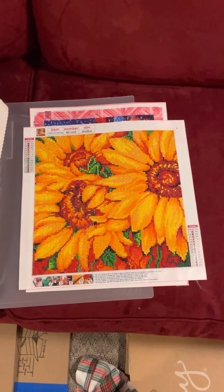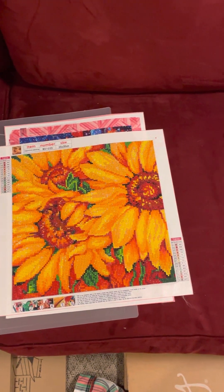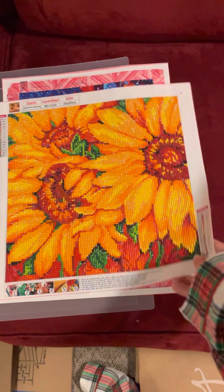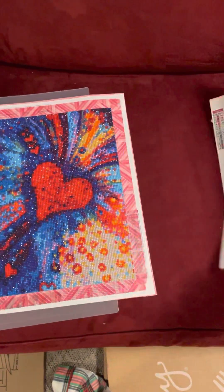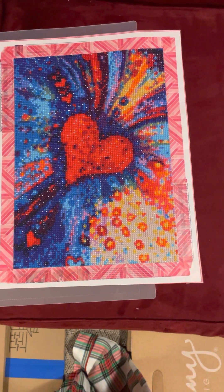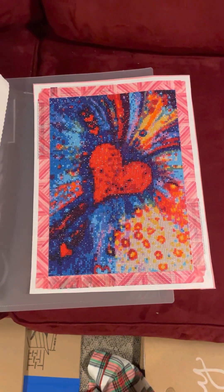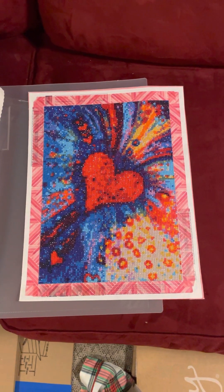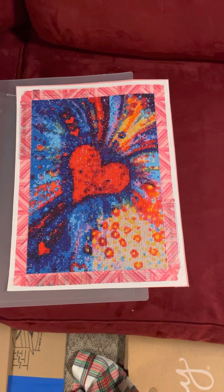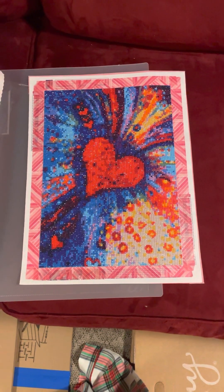I just finished this one this week — Amazon sunflowers. It only had 14 colors but it's beautiful and vivid and I loved doing it. The last one I have to show you is Abstract Heart, which came from Everyday E-Crafts or DP Clubs — one of those Chinese companies. Thank you for bearing with me for almost eight minutes. That's it for 2022. Thanks for watching. Bye!